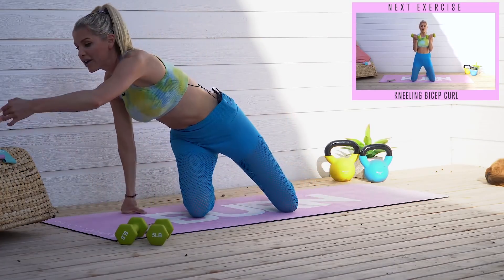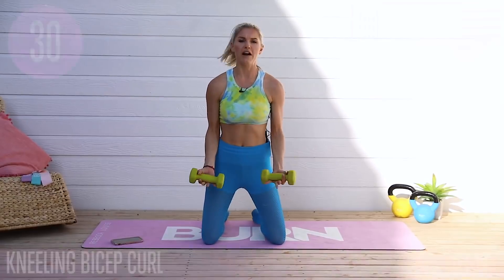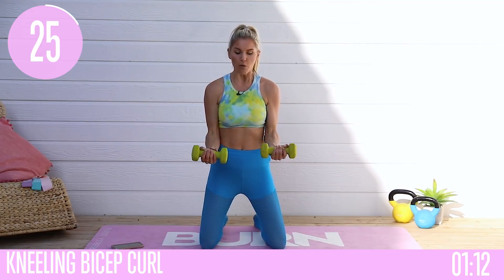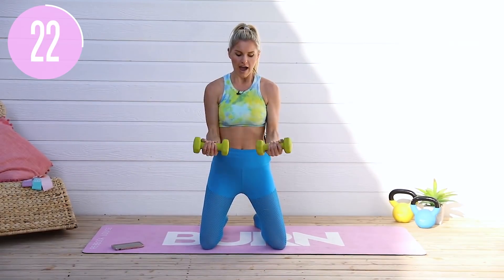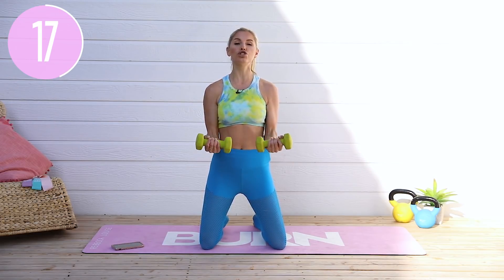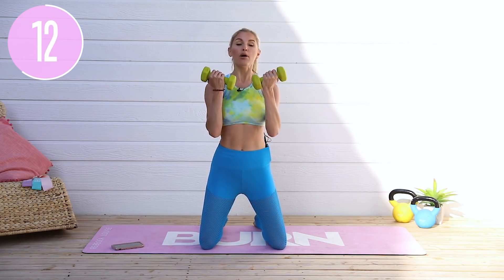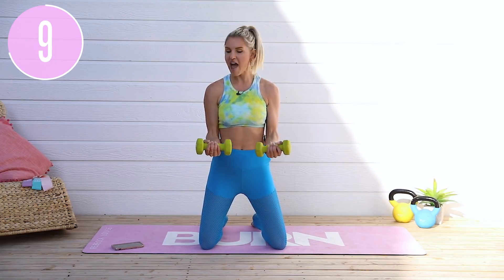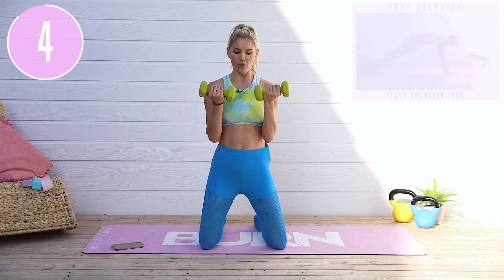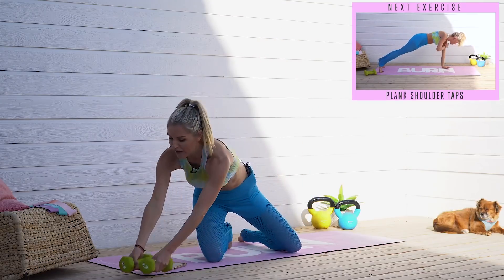We're going back into bicep curls for round two. Tuck those hips underneath, bring arms in front. 3, 2, 1 — all the way up to the top, halfway, and add a little pulse in here. Release those shoulders away from your ears, pull those shoulder blades down through your back. Tuck those hips, pull those ribs down so we're not arching the back. Give me one more — all the way, hold that pulse, and release all the way down to the ground.